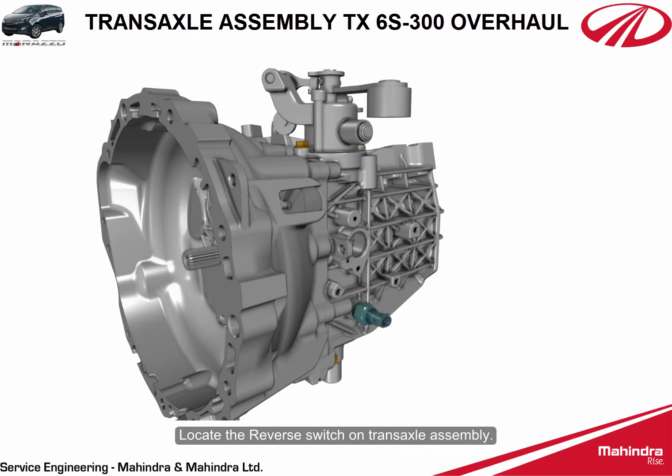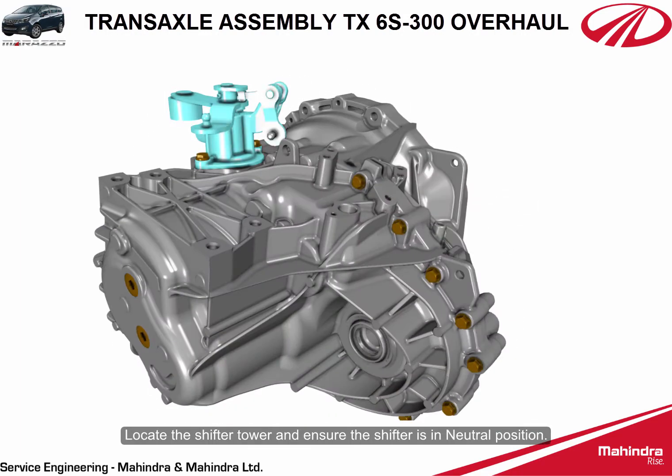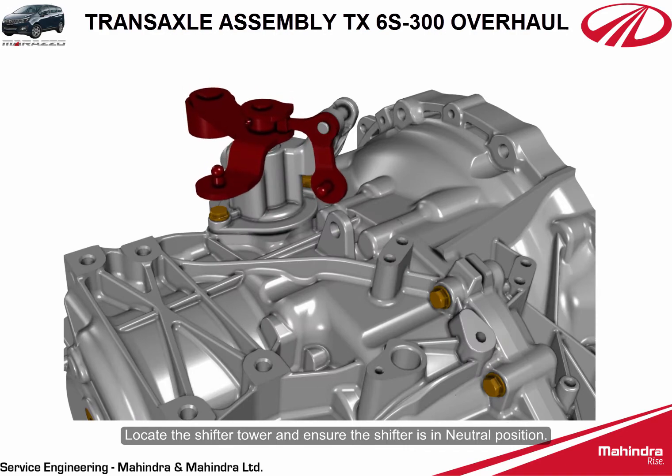Locate the reverse switch on the transaxle assembly. Using an appropriate tool, loosen and remove the reverse switch.